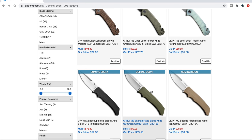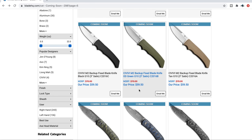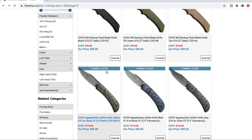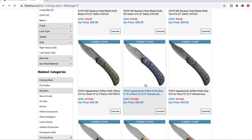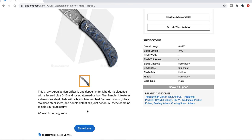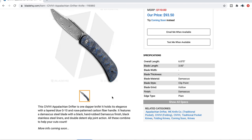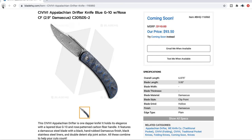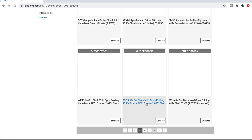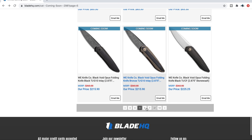The Civivi Rip liner lock — kind of interesting. The M2 backup little fixed blades — little three-inch fixed blades, kind of neat, really dressy. I think these are also slip joints. It looks like that gentlemanly version they did a while back — layered G10 but featuring a Damascus steel blade and a hand-rubbed black stonewash finish. It's a slip joint. Just a really dressy version of that style, with a whole bunch of different variants.